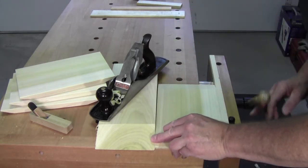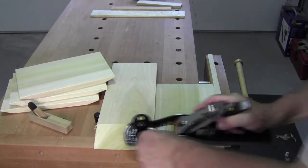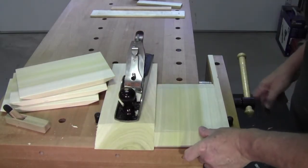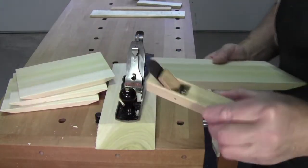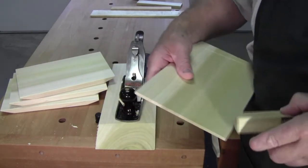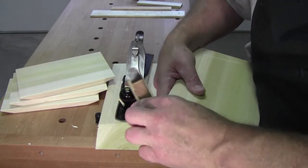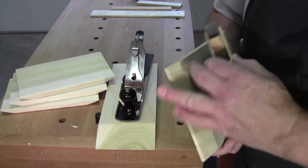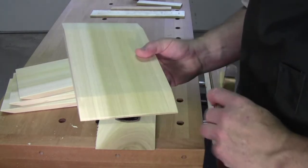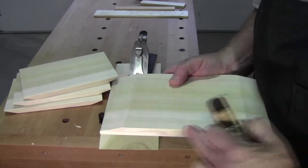It's a simple solution to a design element. Following that, I took my nice little plane that I made and I took the corners off. Now when you're chamfering your end grain, you want to work a little from one end and a little from the other end, once again to prevent blowout, and then get your corners underneath like that, and don't forget to do this lower piece here.